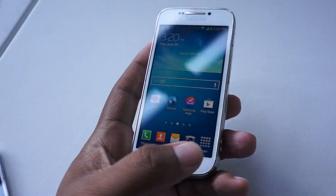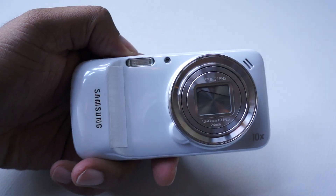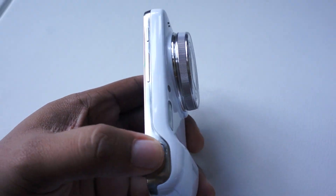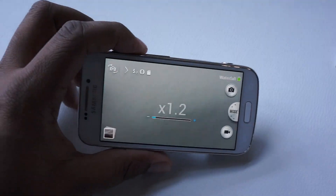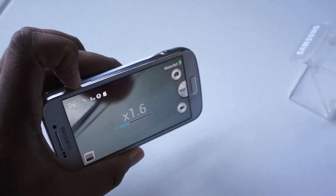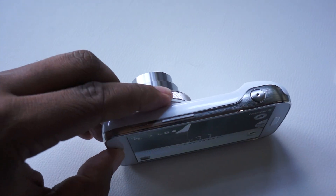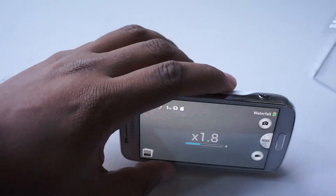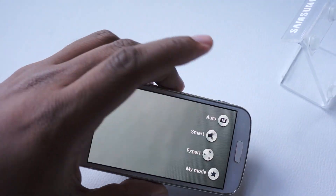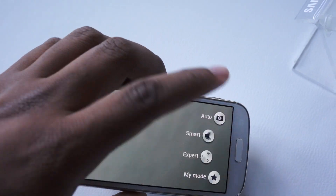It has back, it has menu of course, but this is the real draw here. It's got 10x optical zoom, and that's what's going to separate this from what you typically see on a smartphone camera. Let's go into camera mode because that's the draw, obviously. It has more than 30 shooting modes — it's got a lot going on.